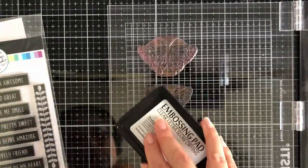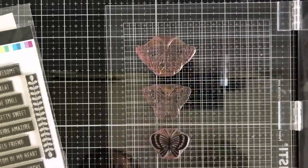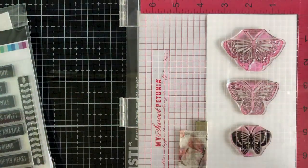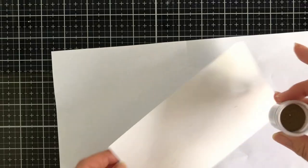I'm going to stamp with my ultra slow drying ink, which is what I used before, and I pressed on my panel these Happy Butterflies from Katherine Pooler. These also come with coordinating dies, so I was able to heat emboss them. I'm going to heat emboss in metallic rich gold, and once I've heat embossed that I'm going to die cut with the coordinating dies — so easy peasy!